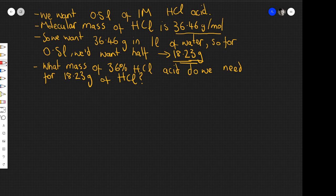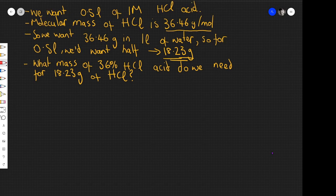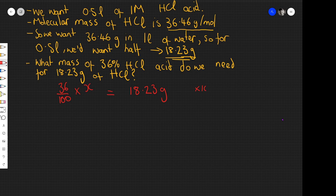Remember: 36% hydrochloric acid means it's 36% hydrogen chloride by mass, so the other 64% is water. So 36% of some amount X of hydrochloric acid will yield 18.23 grams of hydrogen chloride. Solving for X — multiplying both sides by 100/36 — gives X = 18.23 × 100 ÷ 36 = 50.64 grams. So we need 50.64 grams of 36% hydrochloric acid to get 18.23 grams of HCl.